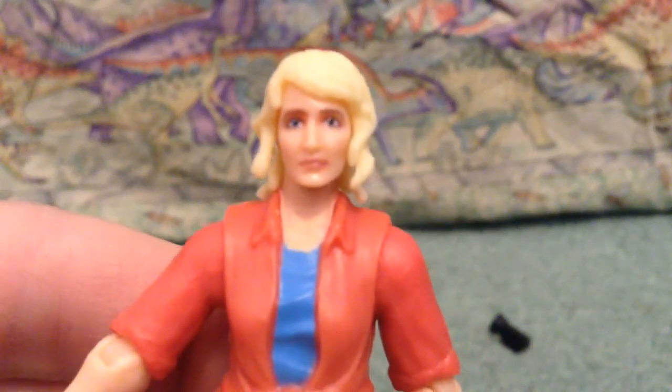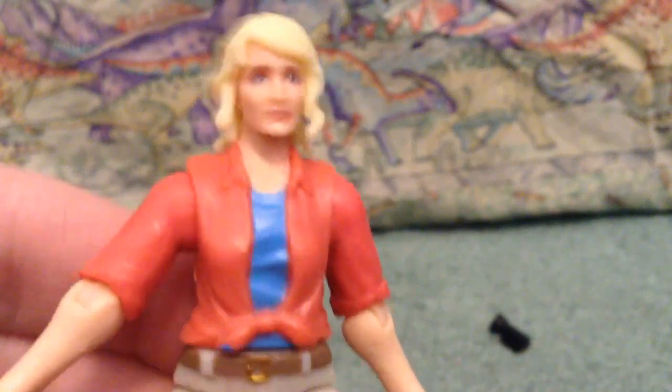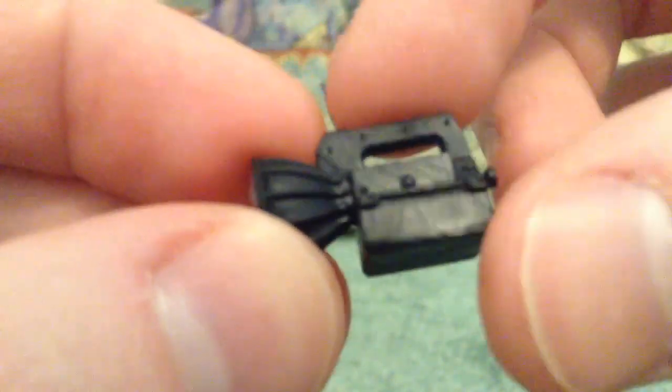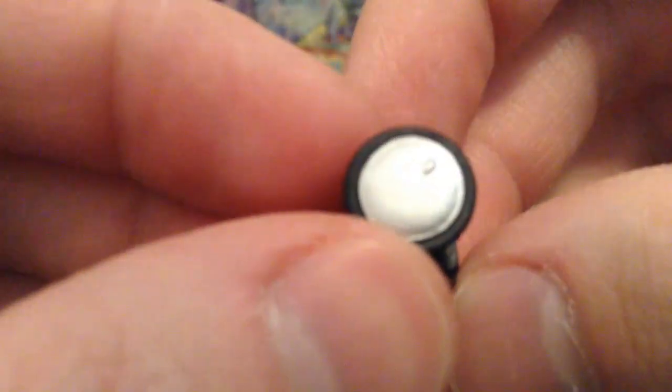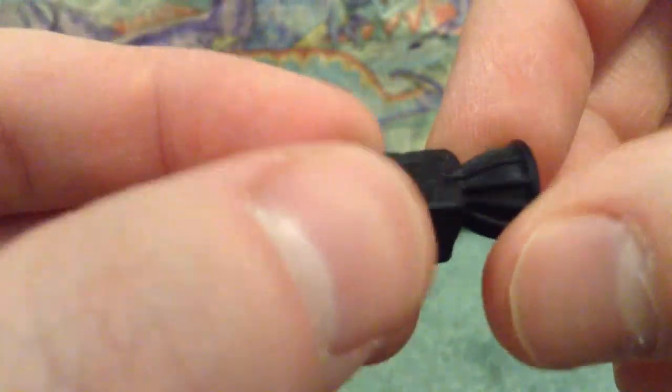All in all, not a bad little figure. The head sculpt looks pretty good — looks kind of like her, better than the other two. I will say Sattler's got the best head sculpt out of all the rest. Here's a little look at the flashlight — looks good, pretty silvery. A little bit of paint slosh right there, but nothing too bad. Does look pretty cool, I like it. Very nicely detailed.